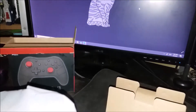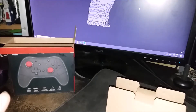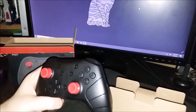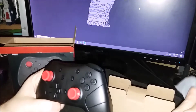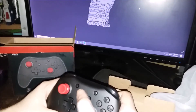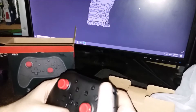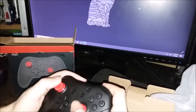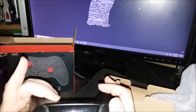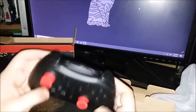First thing I'm going to notice is that it feels heavier than the Pro Controller — right away. You've got your home button, your screenshot button, your plus and minus, D-pad, your thumb pads, shoulder buttons, and your port for charging.